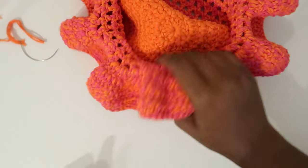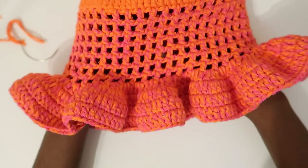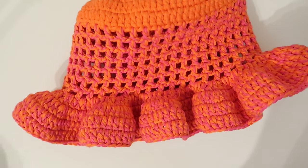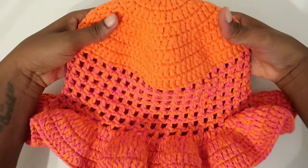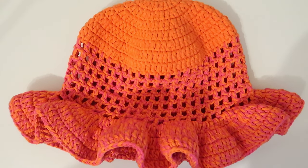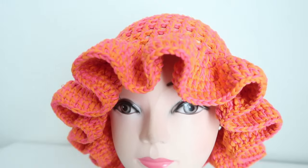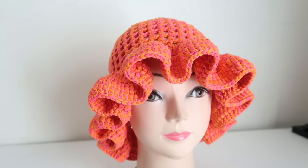This is the final look. I'm loving this hat and I can't wait to wear it outside on a sunny day. I hope everyone managed to follow through and will get a chance to recreate it and share with me. You're more than welcome to tag me on Instagram and show off your color combinations — or even if you use one color, that's perfectly fine. I am definitely wearing this one soon. Thank you so much for watching until the end — don't forget to like, subscribe, or tell me what else you'd like to see on my channel.